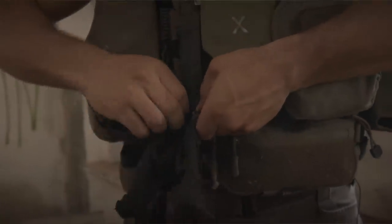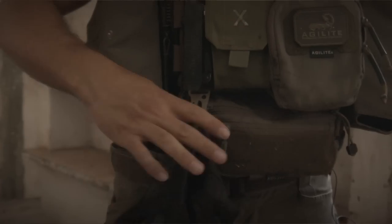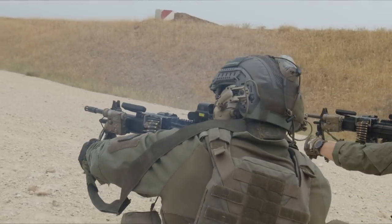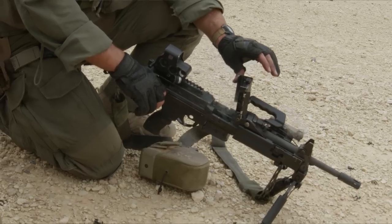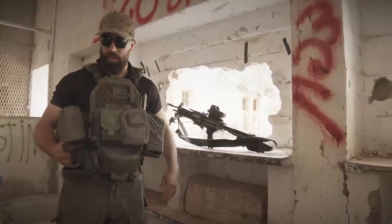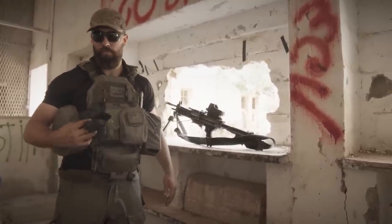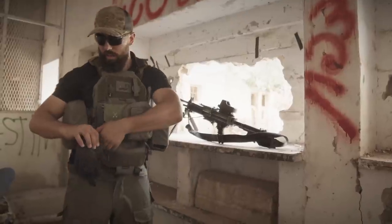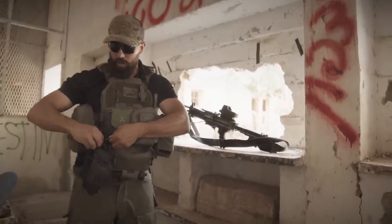Over here I've got gloves — Agilite Mechanics collab gloves with the fingers cut off. Gloves are super important when you're working with a light machine gun. This baby gets hot, and I have burned through so many pairs of gloves that could have otherwise just been my fingers. So the gloves are over here on just an HK clip that I put on here.